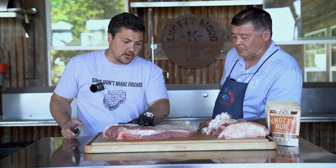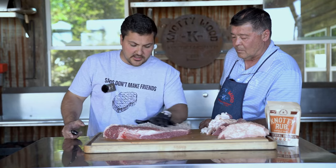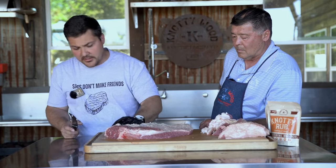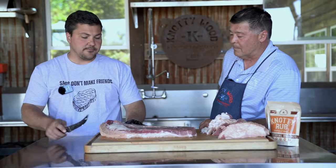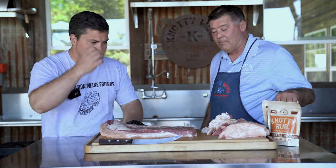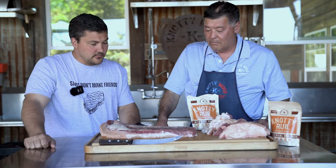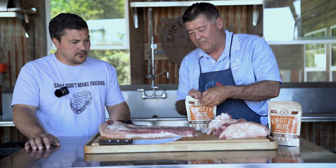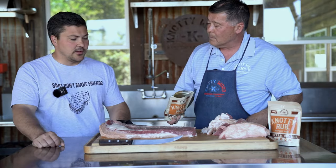Hopefully by the end of this, the brisket's gonna look all black like a meteorite. I just want to check the end and make sure this fat's not too thick. Apart from this little scalp that's about the size of my index finger, I think we're looking pretty good. Spencer, how are you gonna season it? I'm just gonna take Naughty Rub and liberally put it on there — that's it, pretty simple.